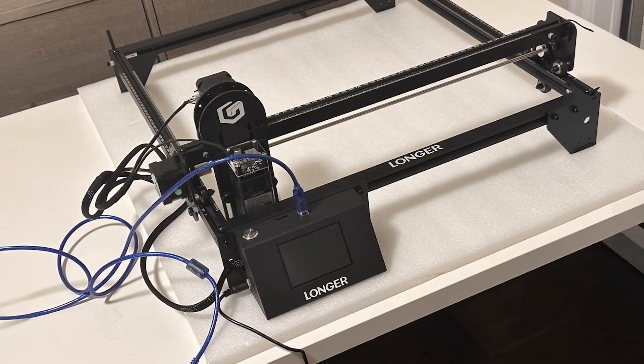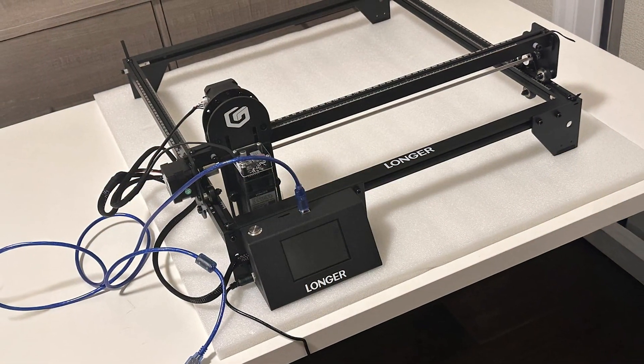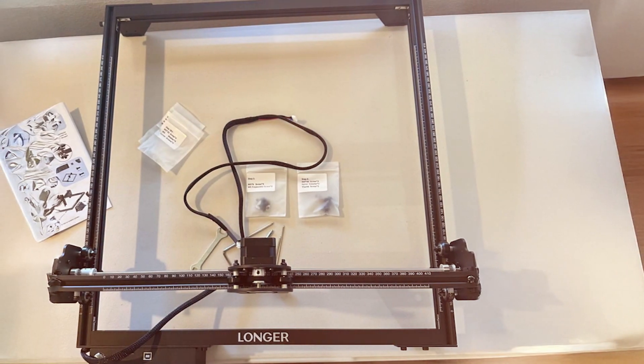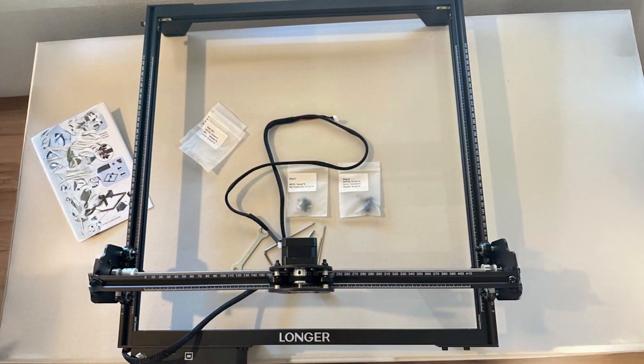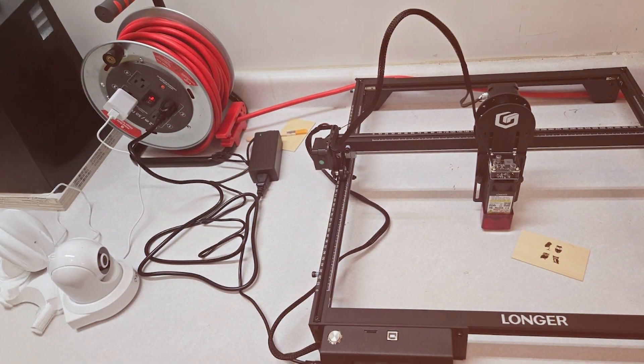Quality is a major highlight of the RAY 5. The engraver is built with durable materials that provide stability and longevity. Its high-performance laser tube delivers consistent power, ensuring clean cuts and detailed engravings. The machine's user-friendly interface and advanced software support make it accessible for both beginners and experienced users.